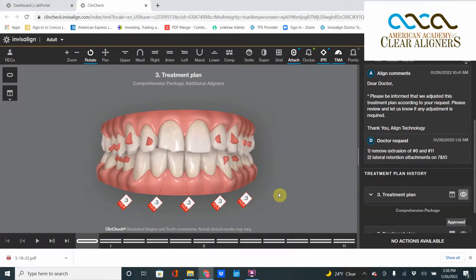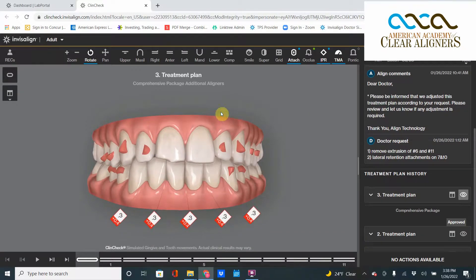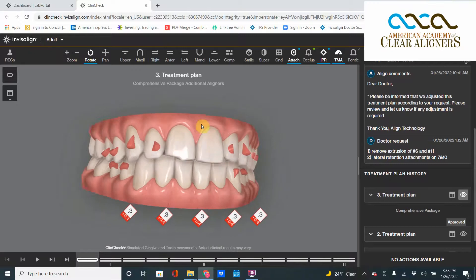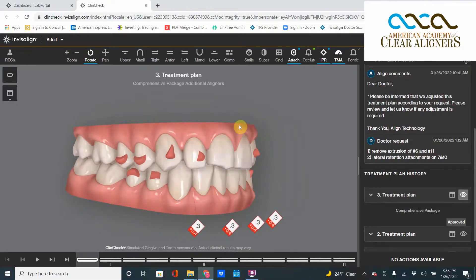Good morning and welcome to another edition of ClinCheck Theater Thursday. I am your host Dr. David Gallard, and today we have a fun little ClinCheck nuance to show you. This is a refinement — we're doing a little bit of touch-up — and in the initial ClinCheck we pick up an old glitch friend that I've talked about before.